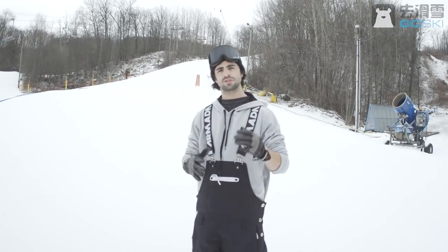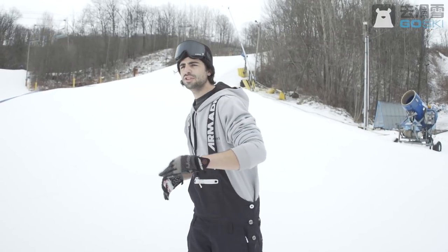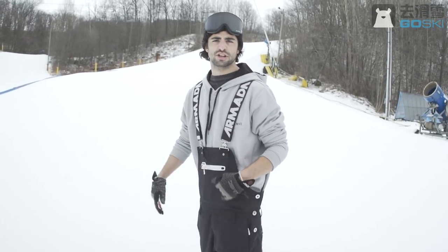All right, so right there — that was going pretty slow, so it's really hard to flex the tail and land straight. But the idea is you want to flex your tail, and as it flexes you want to pop off that until you're landing forward, leaning into the hill. Let's do it a little bit faster.